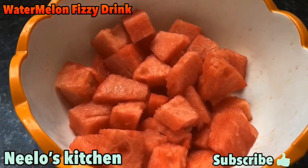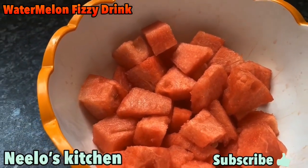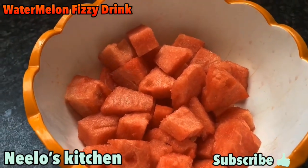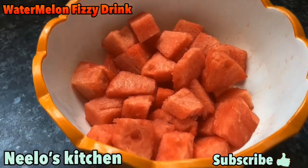Watermelon is a source of energy and instantly boosts your energy, because there are electrolytes — sodium and potassium — as well as minerals and carbohydrates, which are very good for your body.